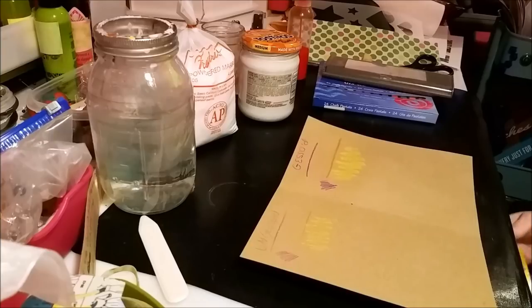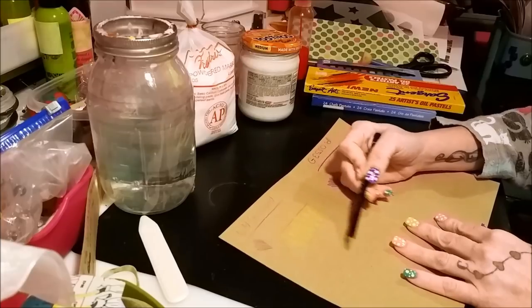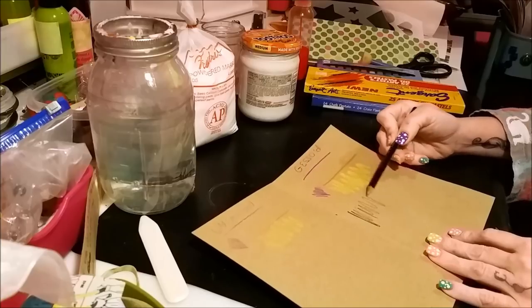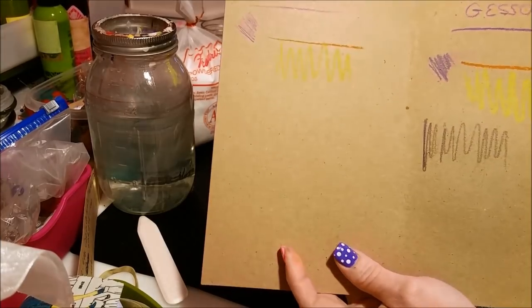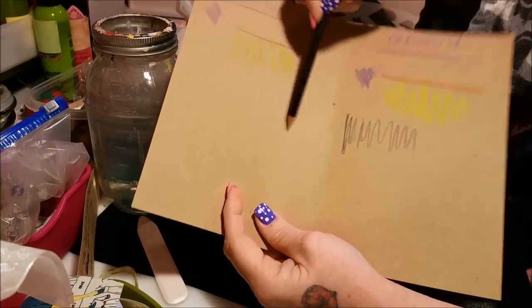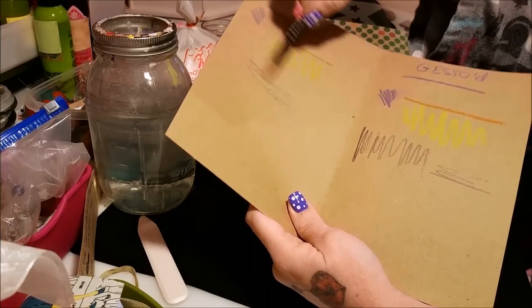Clear gesso, that's where it's at. Now let's try professional drawing pencils — a really fine point. I'll do a little sketching. Holy crap, what a difference! You can't even see it on the non-gessoed side. I colored away and it did nothing, but on the gessoed side — bam! I'll try a slightly heavier one too — yeah, look at that, it's crazy.